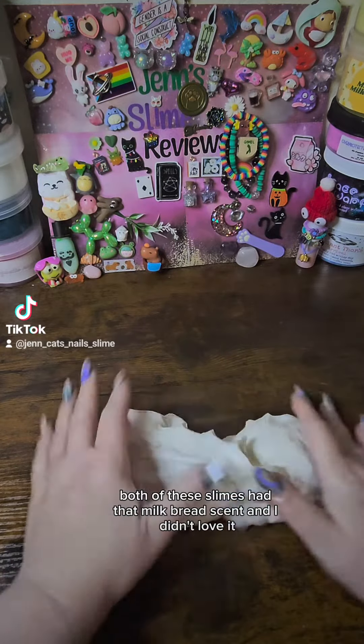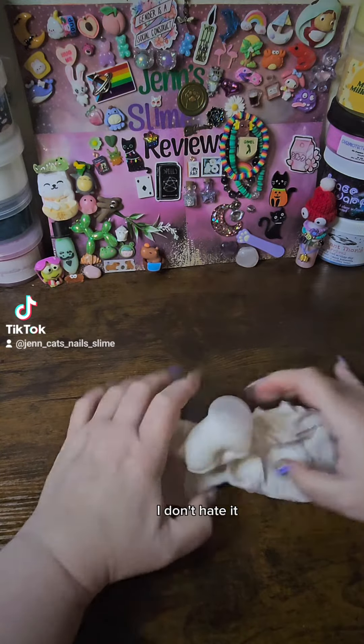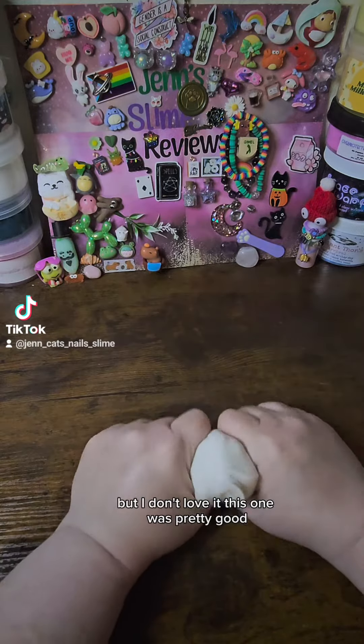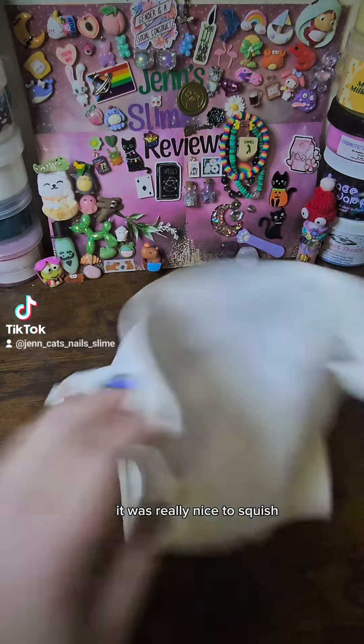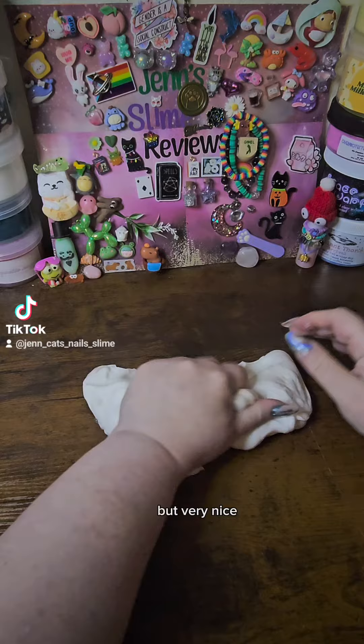Both of these slimes had that milk bread scent, and I didn't love it. I don't hate it — I'm not one of those people that hates that scent, but I don't love it. This one was pretty good. It was really nice to squish and got some nice soft pops. It wasn't a favorite or anything, but very nice.